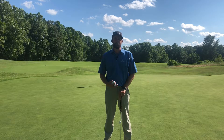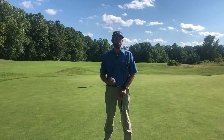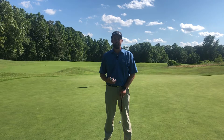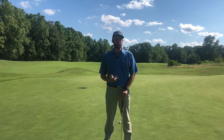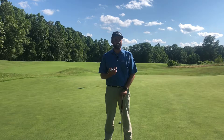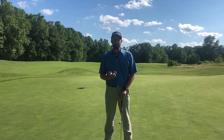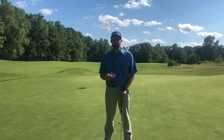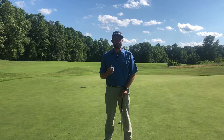Whenever I have a student that's three-putting, more often than not it tends to be because they lack speed control. Speed control to me can be very simple, and I want to help you simplify it and unlock your brain. We tend to get locked up on mechanics in the putting stroke, and yes mechanics are important, but the science behind putting is that we need to really focus on speed control and matching that speed to the line.